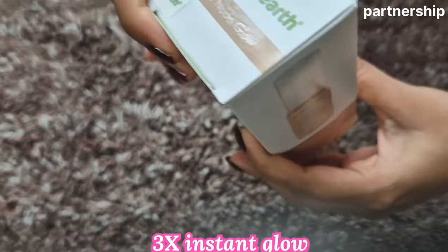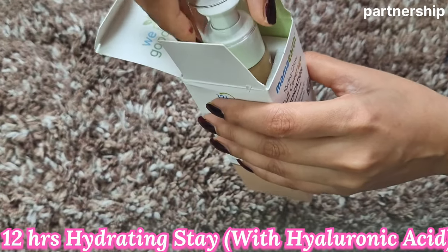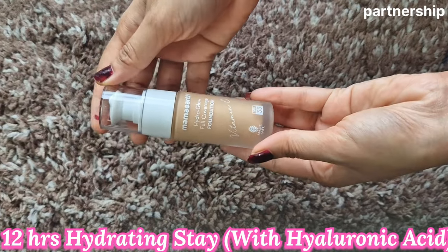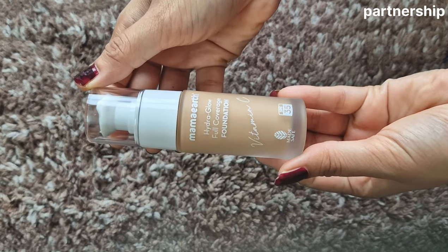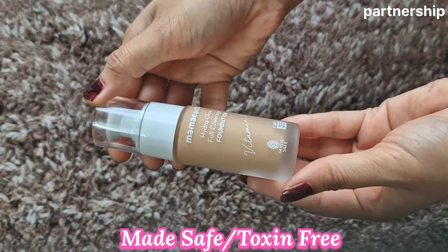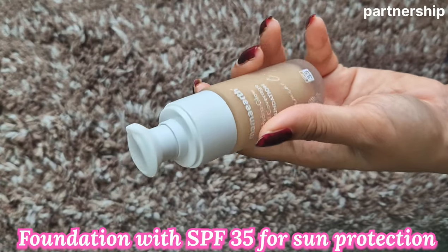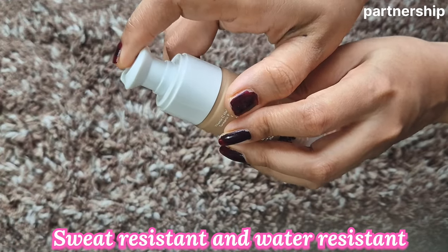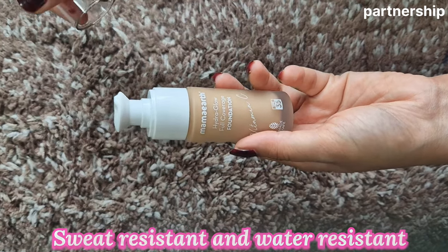This foundation contains natural ingredients — turmeric and Vitamin C — which give a 3x glow. It has a hydrating layer with hyaluronic acid, so your skin stays hydrated. It is toxin-free and safe and suitable for all skin types. SPF 35 protects your skin from the sun. It is also sweat-resistant and water-resistant, so the foundation stays on as it is.